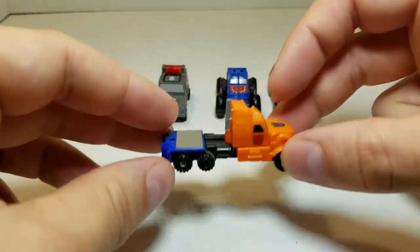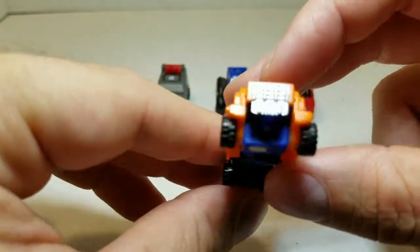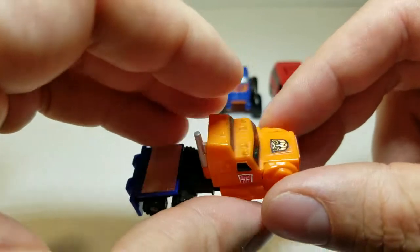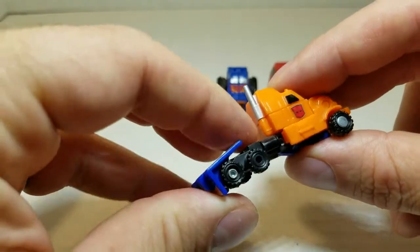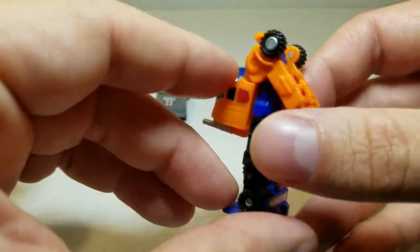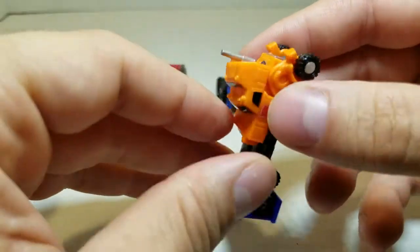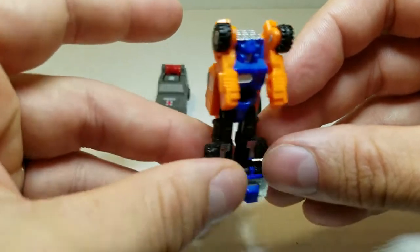We'll start with Powertrain, the leader, who turns into a semi, or the cab of a semi. Nice orange and black — he's got some great molded details on him. Repro Labels gives him the chrome diamond plating on the back and the Autobot symbols on the side. To transform him, he is super simple: you fold the back down, turn him over, and move the arms forward. He does have an extra step where you can take the cab and spin around, but it makes no difference on the robot whatsoever — it's just an extra added step to make it look more complicated than it really is. And there is Powertrain.